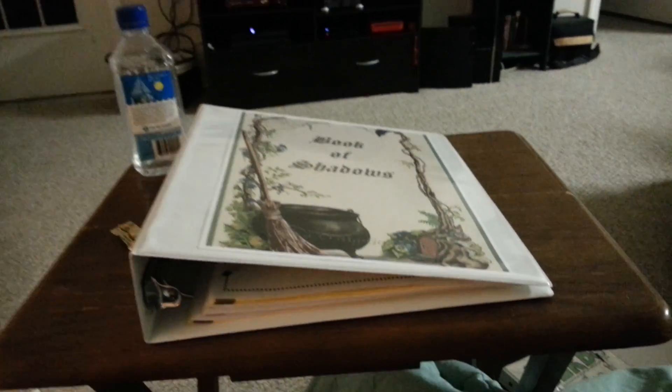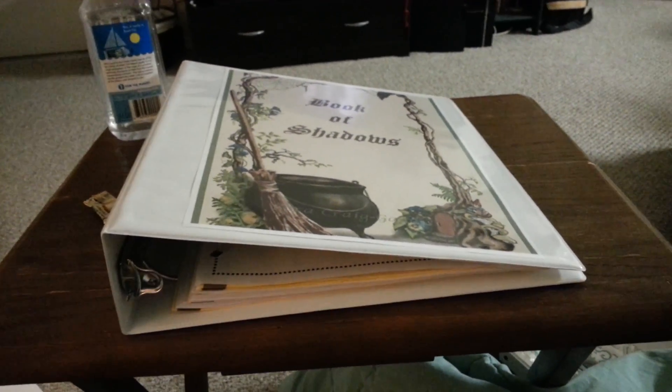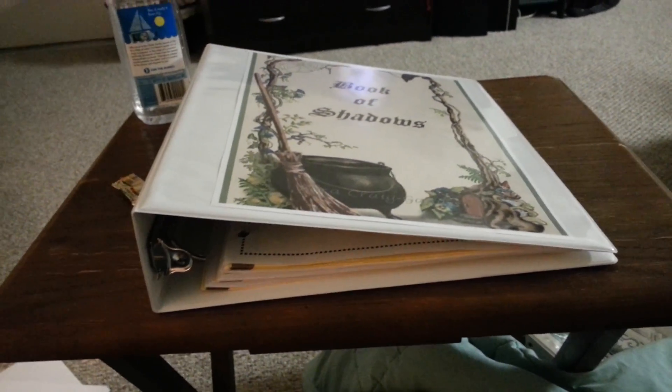So there it is — that's my book of shadows, that's what I'm doing. I just figured I would show you guys because I have no shame in showing it. I know some people don't like showing their book of shadows, which is completely understandable — it's very private — but I don't have anything in there right now that I feel you guys can't see. Maybe that'll help some of you who are looking to make your own book of shadows. I hope you guys have a great night — talk to you later, bye!